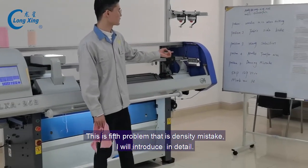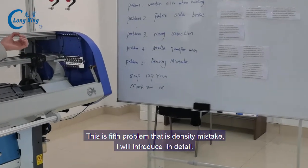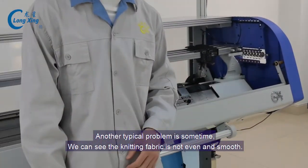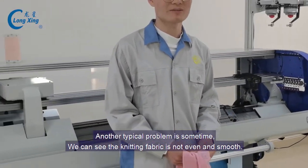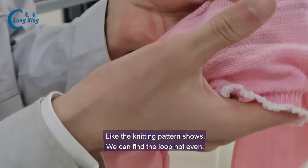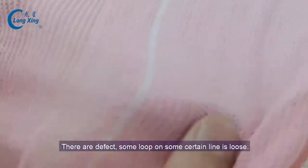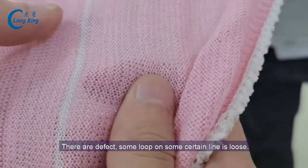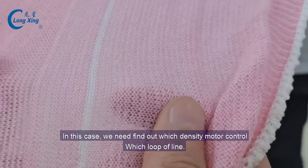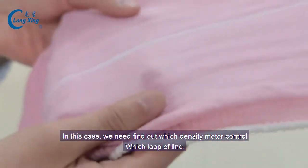Now the problem fell — the density mistake, and this one problem, the last problem, I will introduce in detail. Another typical problem is sometimes we can see the knitting fabric not even and smooth. Like the knitting pattern shoes, we can find it's not even and smooth. There are defects like the loop on some certain line is loose. In this case, we need to find which density model controls which density line.